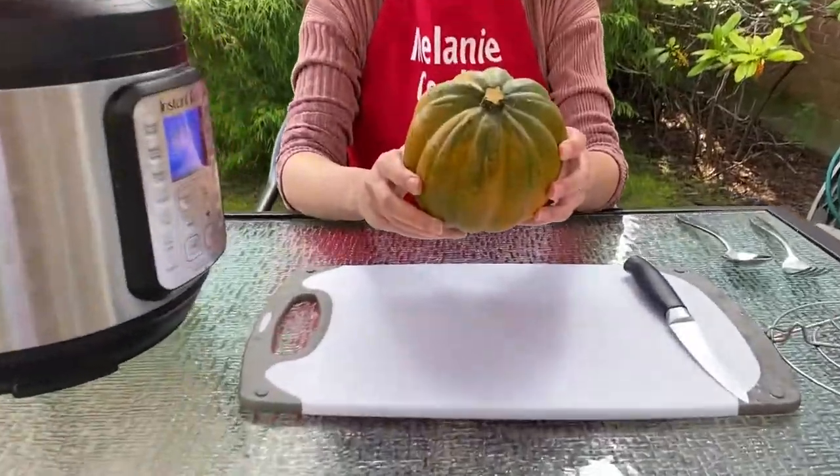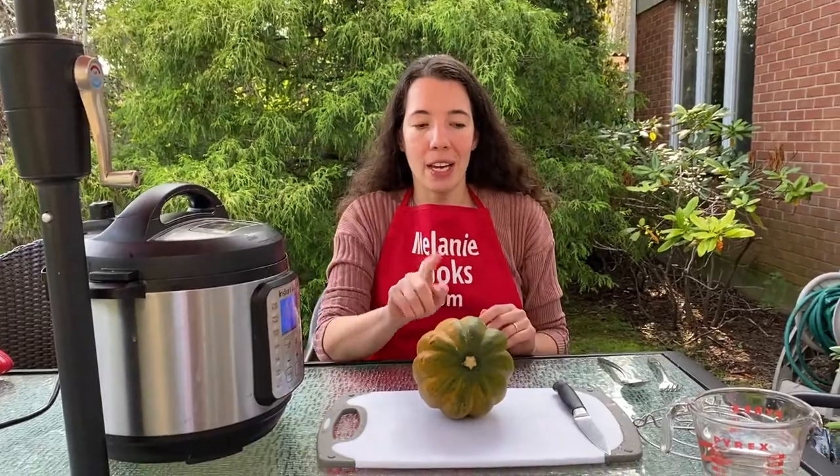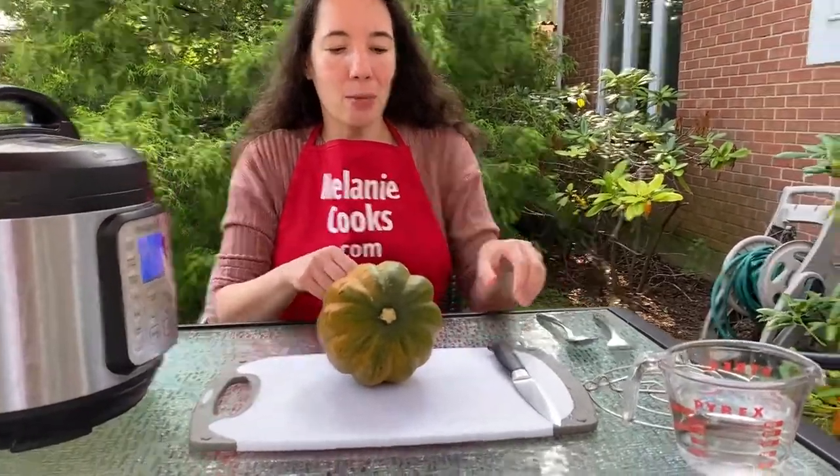Hi friends, I'm Melanie from MelanieCooks.com and today I will be cooking acorn squash in an Instant Pot. To cook it we need acorn squash and one cup of water for pressure cooking.